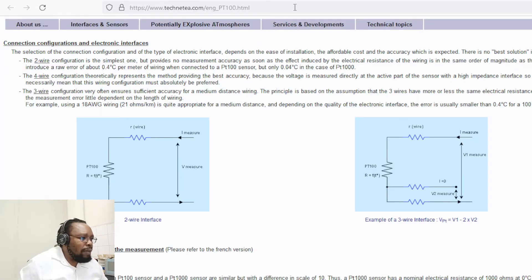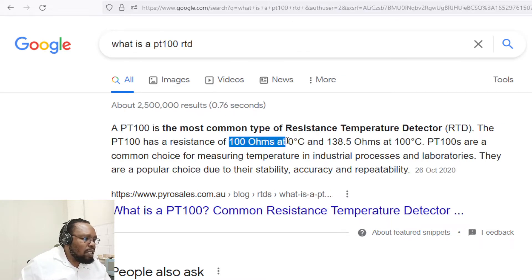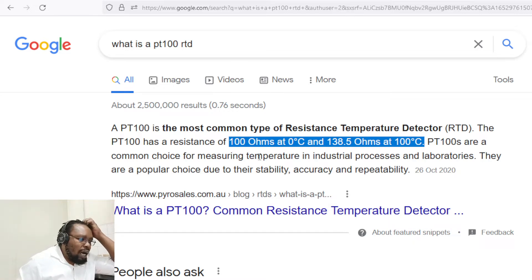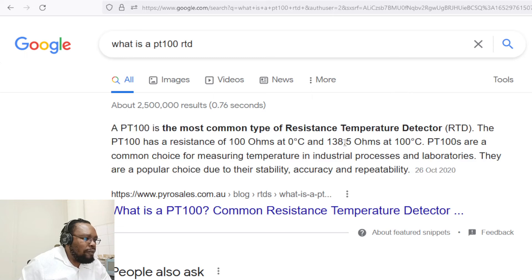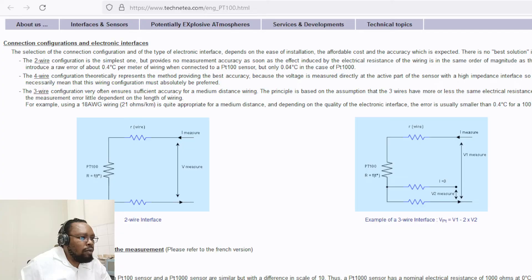To test a PT100: by definition it has a resistance of 100 ohms at 0 degrees and 138.5 ohms at 100 degrees. So generally, a PT100 sensor at room temperature will have a resistance somewhere between 100 and 138.5 ohms. From this, you can see that we can easily test the resistance with a multimeter.